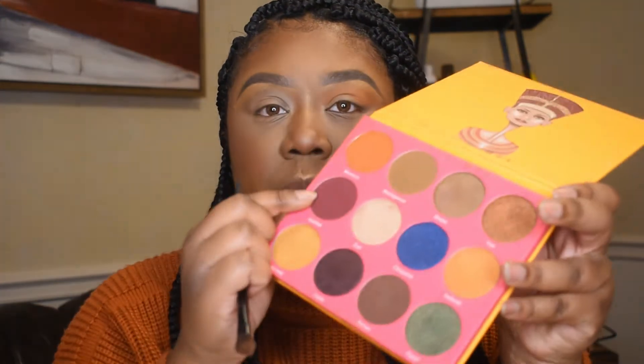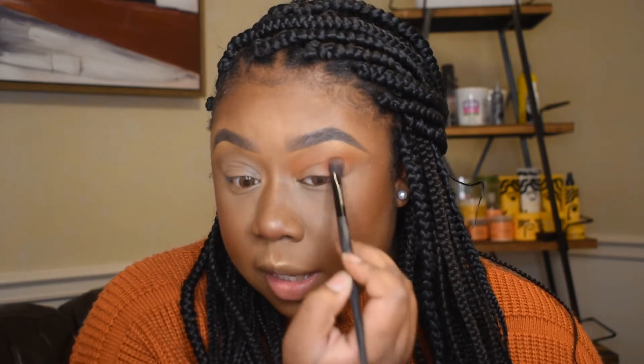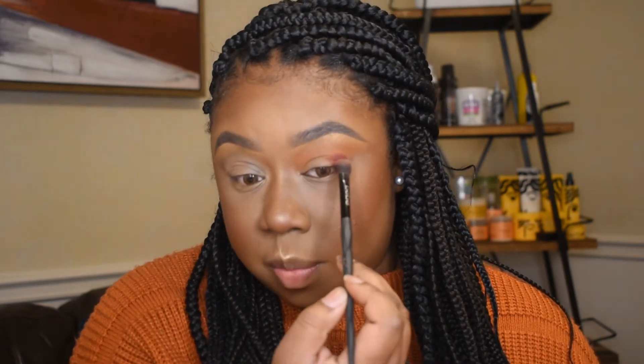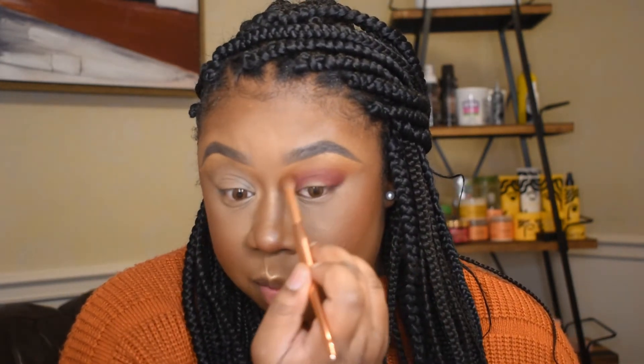Next, with a little bit of a smaller blending brush, I'm gonna go into the shade Jezebel — this is like a purple — and this is just because I'm gonna add some color to this one. I'm just going to start by patting this on the outer edge of my eye and then start blending this up into the crease, but not taking it up as high as that orange color. Then just going back with the brush I started with — not putting anything on the brush — I'm just gonna go and blend out the edges of the purple.